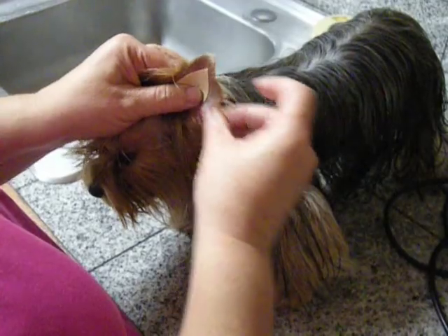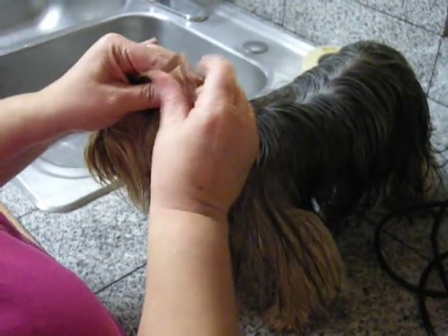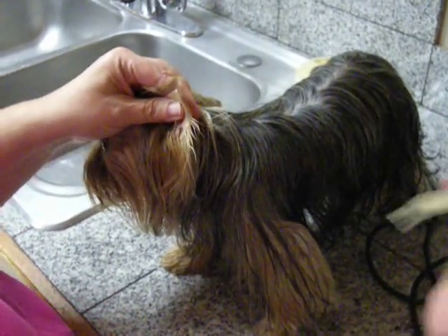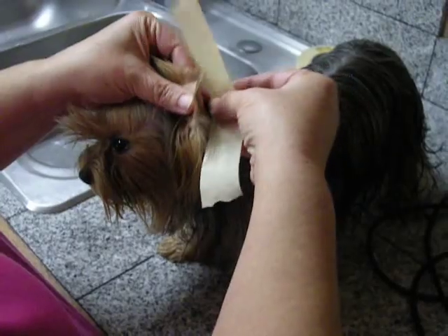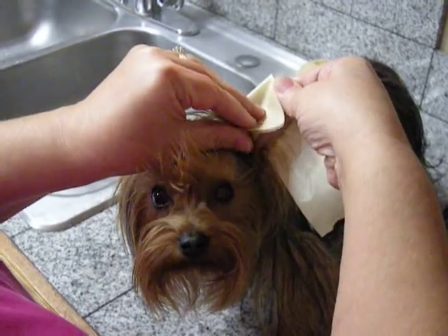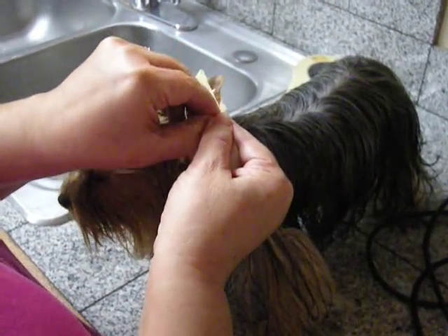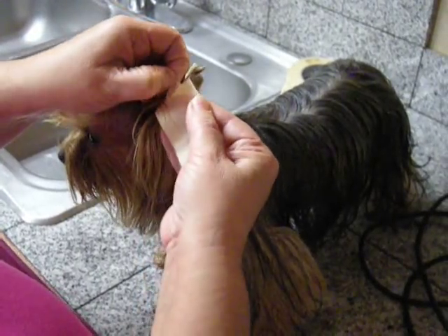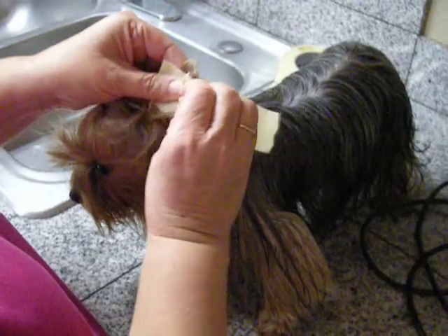You want to get all the hair out of the way that you can so that you're not catching the hair in the tape. Then you're going to take another piece of the tape and wrap it around the ear. Make sure you do not bend the ear leather, because any time that you bend the ear leather, you could end up damaging the ear.